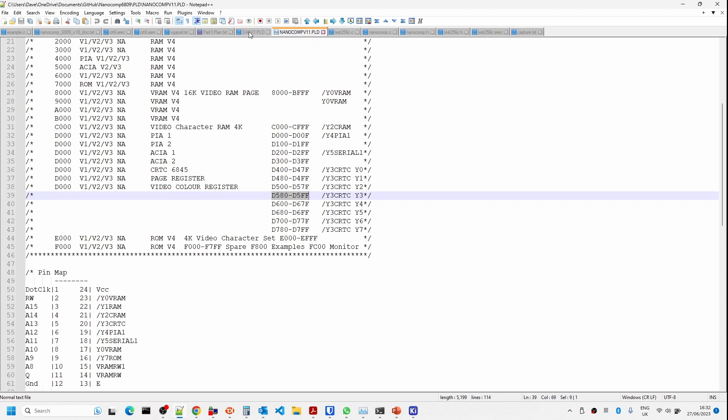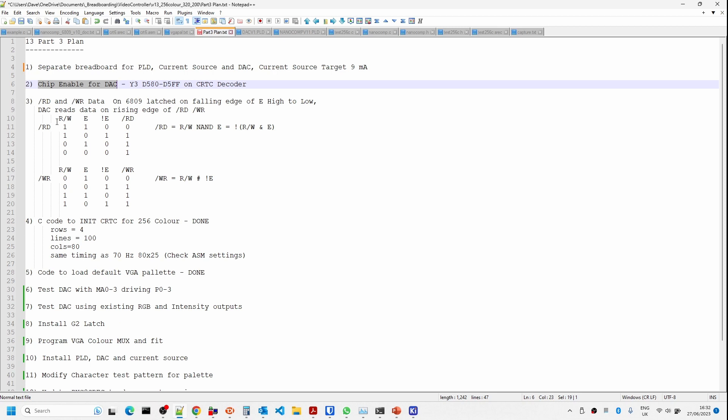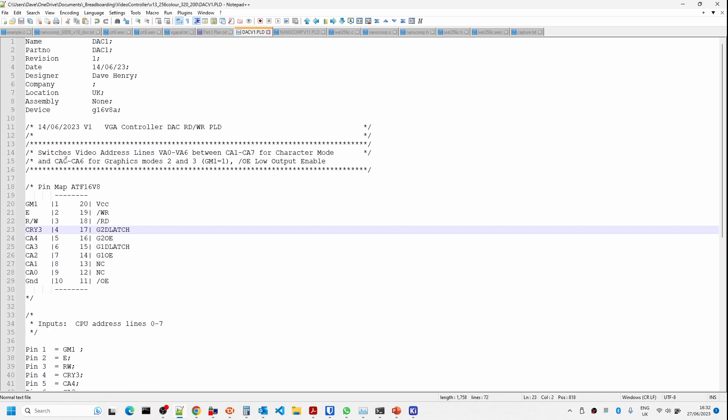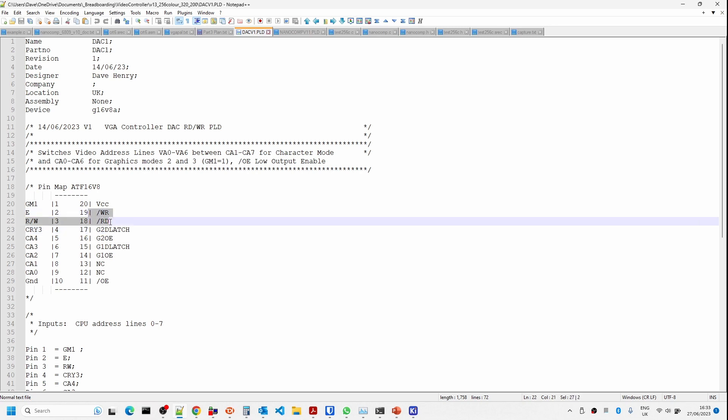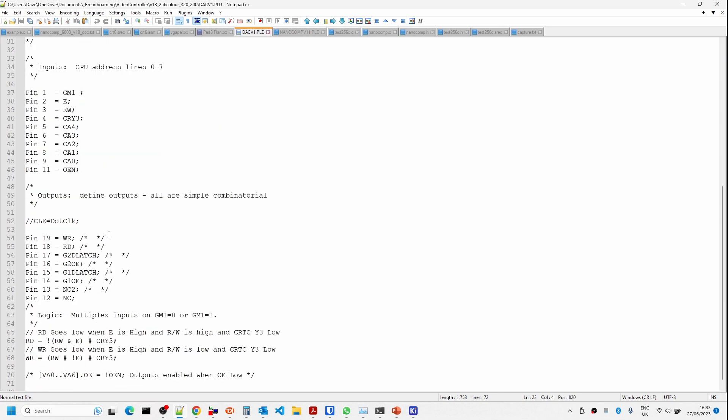We need to generate the read and write signals. Working out the various signal combinations for read/write, E, and inverted E, these formulas are plugged into the programmable logic device configuration. The configuration isn't quite finished yet — we'll need to add extra signals for the latch enables — but for now it uses outputs for write enable and read enable, with inputs being the E signal, read/write signal, and CRTC Y3.